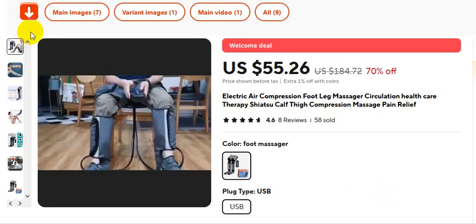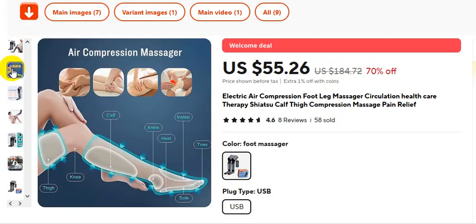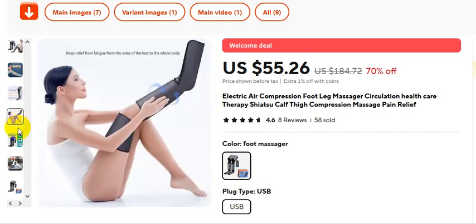The first one is air compression massager. Second one is three-dimensional circulation air pressure massage.